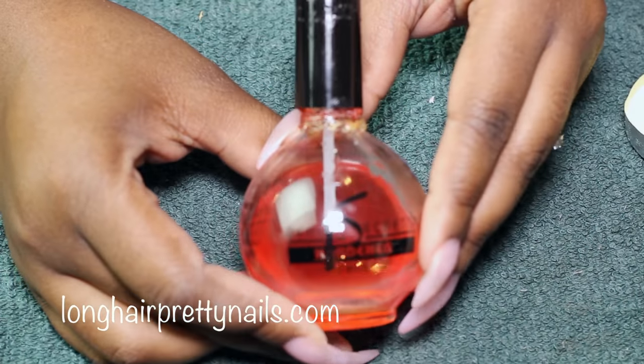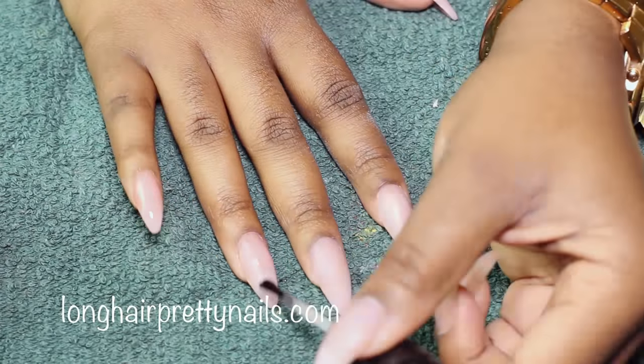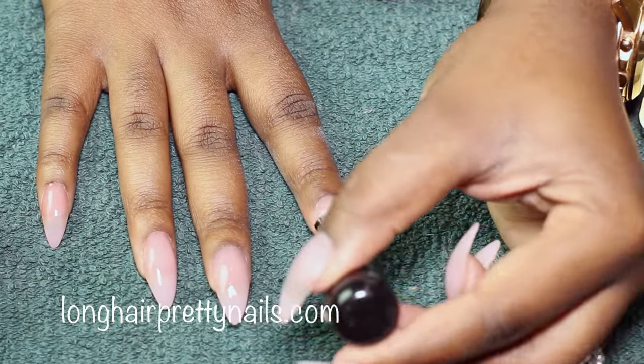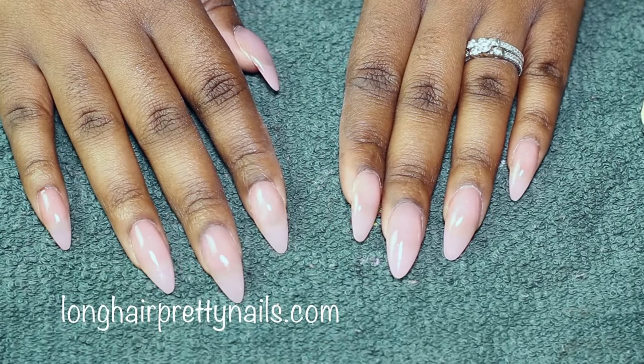Next I'm going to paint all 10 nails with this pink tinted polish. I created this polish just by dropping a few beads of red into a clear polish that I wasn't using. I just put one coat and let that dry.